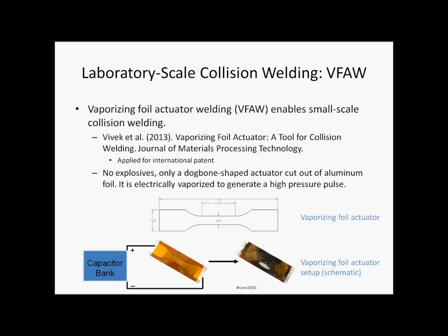Vaporizing Foil Actuator Welding, unlike explosion welding, is on a much smaller scale and does not involve explosives. Instead, it uses a piece of aluminum foil which is cut into a dog bone shape and connected to the output end of a capacitor bank. When the capacitor bank is discharged, the foil is electrically vaporized within tens of microseconds, and the expanding gas from this rapid vaporization provides the driving force to propel a thin sheet of metal into a high-speed collision with a target plate. The peak velocity of the flier plate is typically on the scale of hundreds of meters per second.